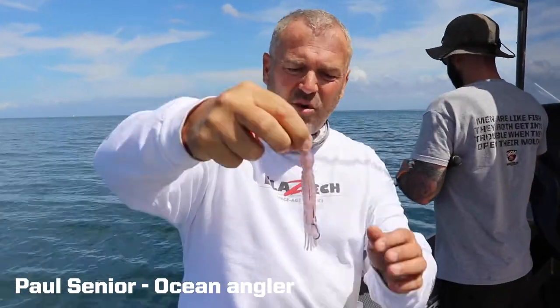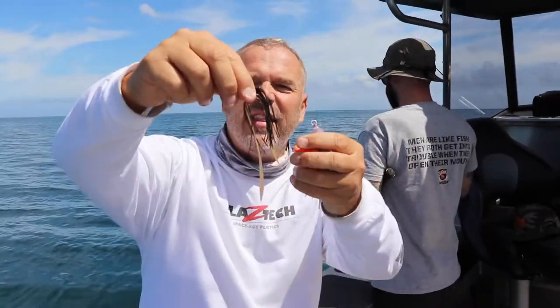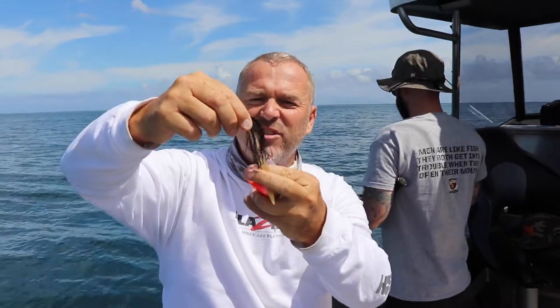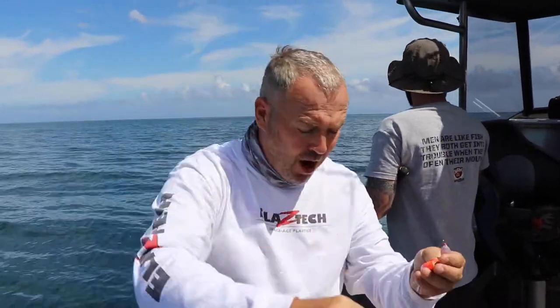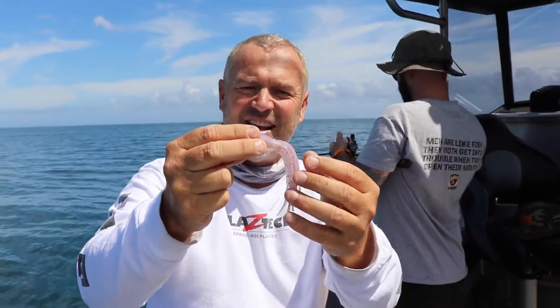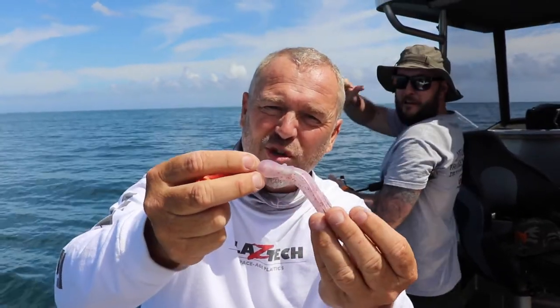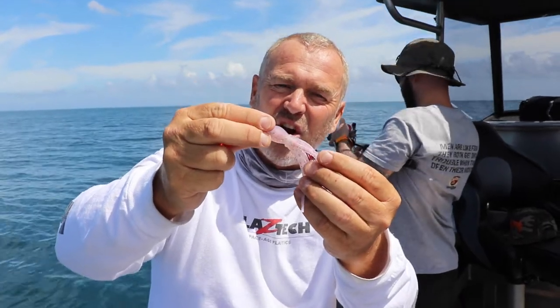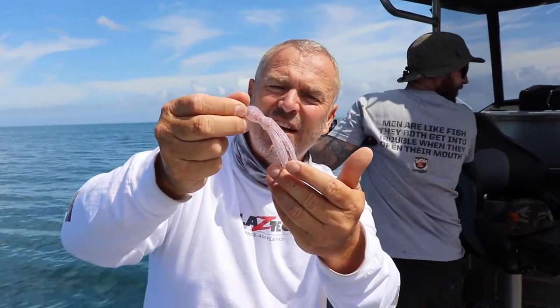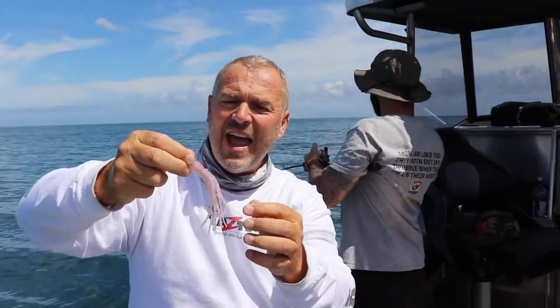This is called a jelly baby. When your normal assist rig kind of wears out - the tassels get bitten off, the hooks get worn out - buy yourself a packet of jelly babies and use that as your assist rig on the back of your slider or coin drop. The advantage of these things is the high UV reflective content. You can just about see the purple - it's got a little kind of purple UV glow to it.